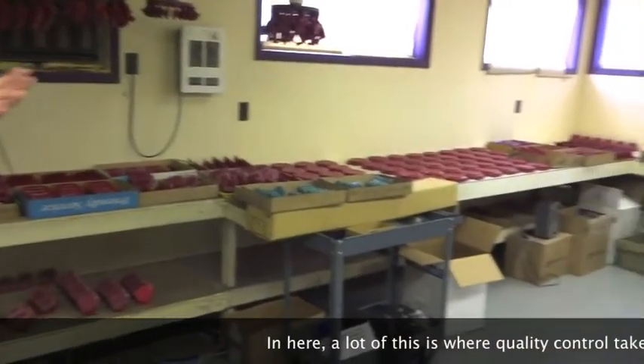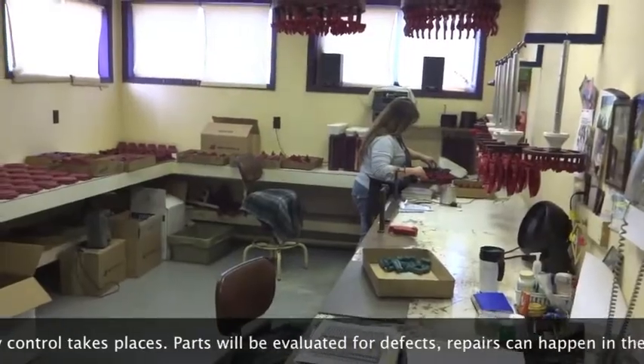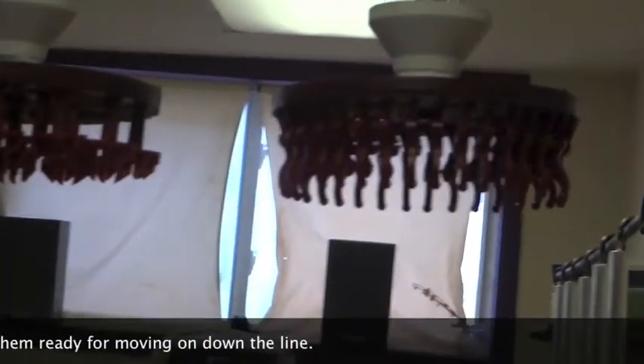This is where a lot of quality control will take place. Parts will be evaluated for defects, and the repairs will happen.